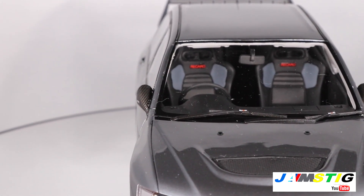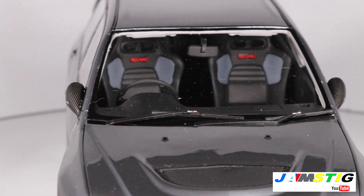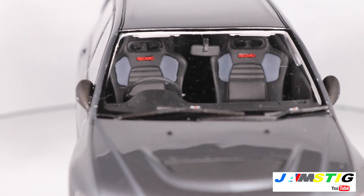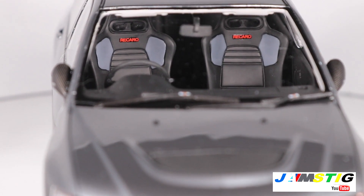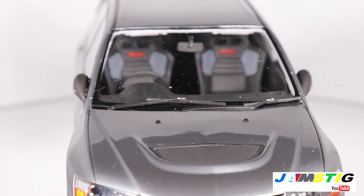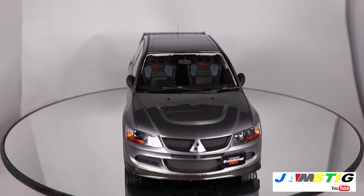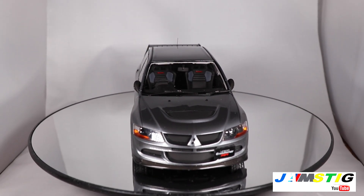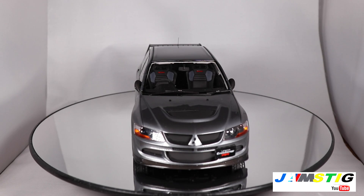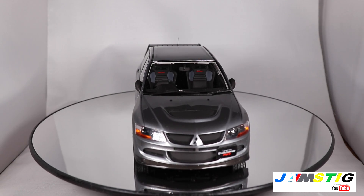When you look at the door mirrors you can see the carbon fiber weaves on there as well, and even on the wipers you'll see the little small Rally Art stickers on there. Not bad, especially for the price. Right now you can still get one of these for under a hundred dollars, so if you're an Evo collector this would be one you'd want to get.